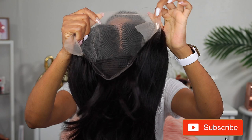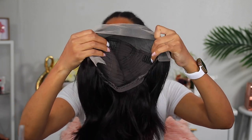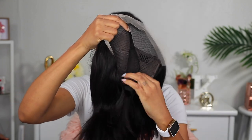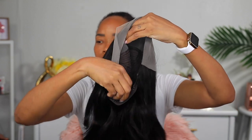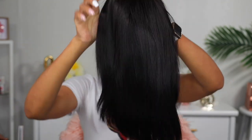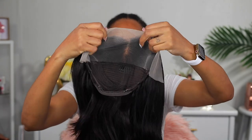So here's the wig. As you can see, the knots are not pre-bleached and it's not pre-plucked either. It comes with four clips inside of it — two on the sides, one in the top, and one in the back. It also has an adjustable strap in it, not an elastic band, just a regular adjustable strap in the back. I believe the length of this hair is 14 inches, but I'll leave all the information in the description box for you guys so you could find the wig if you like it.